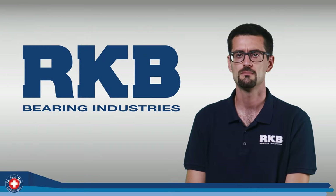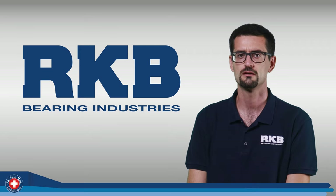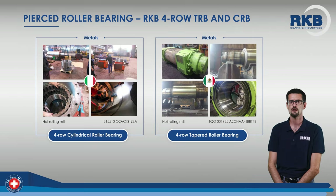Hi, I'm Alberto Barili, application engineer at RKB Bearing Industries. Today I'm going to show you the main features of the pin-type cages we use for our large-sized cylindrical and tapered roller bearings.